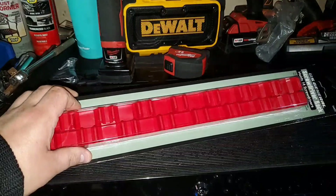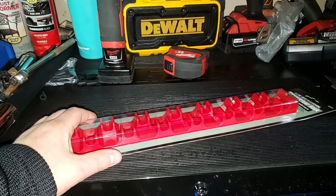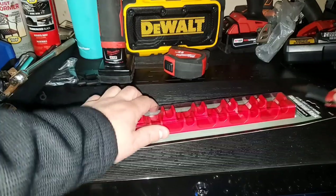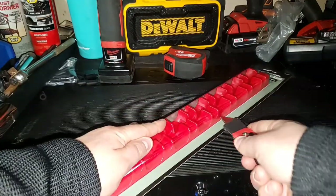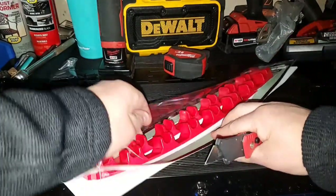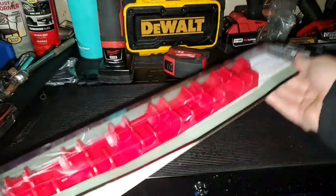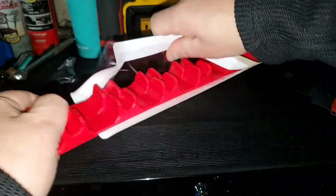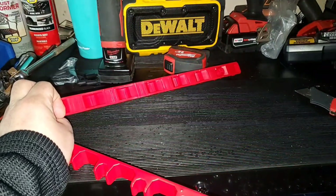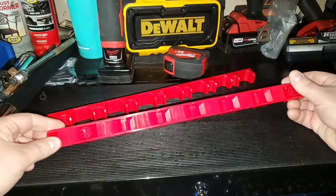I've been very impressed — I'm actually shocked that they're making these in Taiwan. Something like this you'd think they would make in China, but very happy. Let's get her open. Unlike the wrench rack that they made, this is only two racks. There's no magnetic tape, but you could probably put some on there if you needed to.